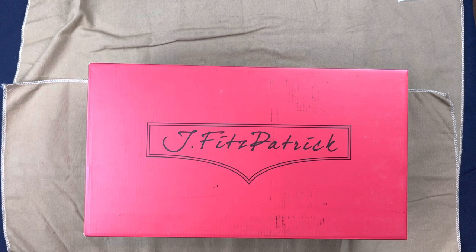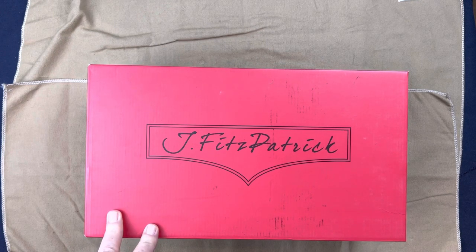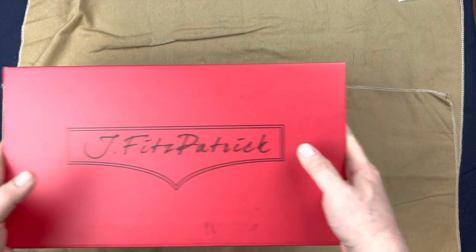I've been really thinking about J. Fitzpatrick Footwear as being part of my top 40. There are so many brands out there, but he's so good they really do deserve a place, and we'll talk a little bit about that as we look at the construction of the shoe. But now let's get to it — let's take a look at the unboxing.